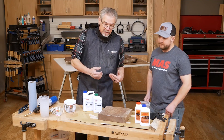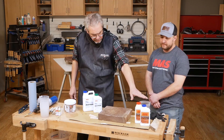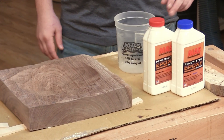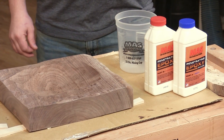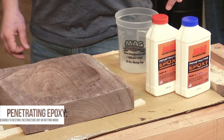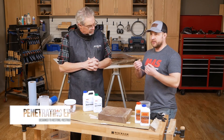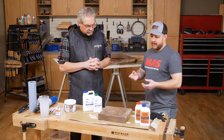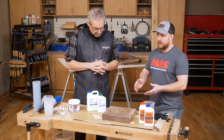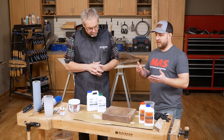Derek has already given me some advice on a bigger pour I'm going to be doing later. He told me I should use the Penetrating Epoxy Sealer — it's a two-to-one mix ratio, very low viscosity with the consistency of water. This was designed for restoring and restructuring dry or rotted wood. When it goes into the wood, it's so thin that it bleeds into the wood grain, and once it sets up and cures, it creates an eggshell barrier so that once you pour the deep pour epoxy, any air or moisture left in the wood won't kick out any bubbles or foam.